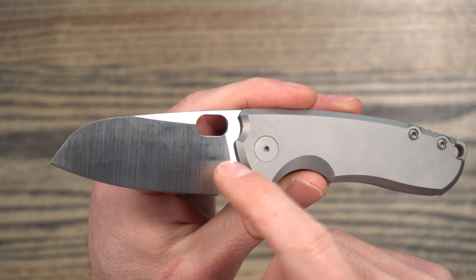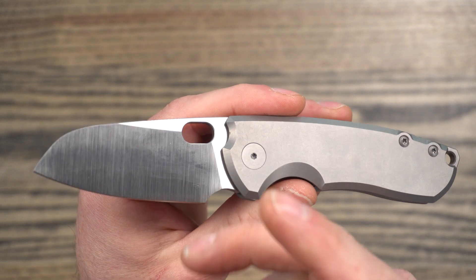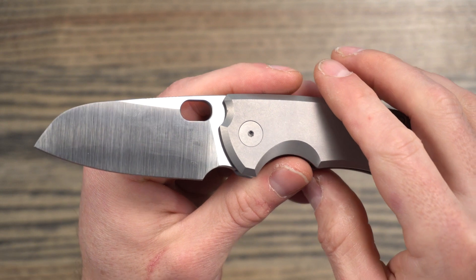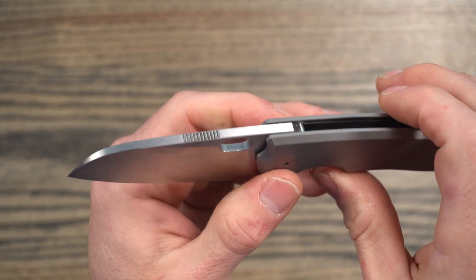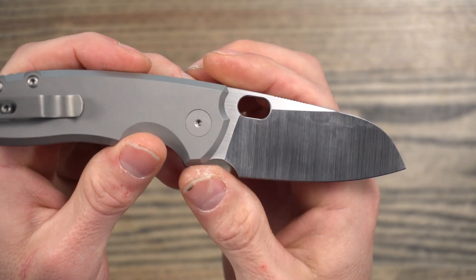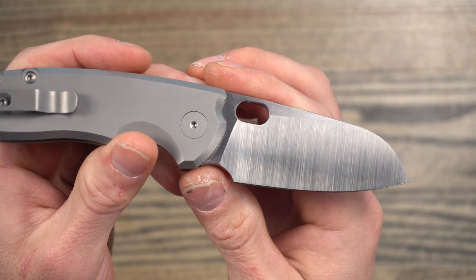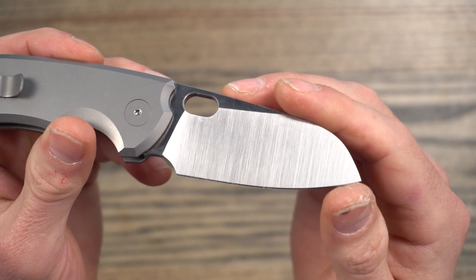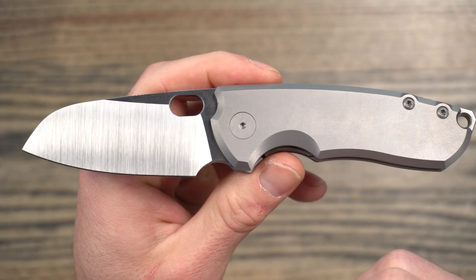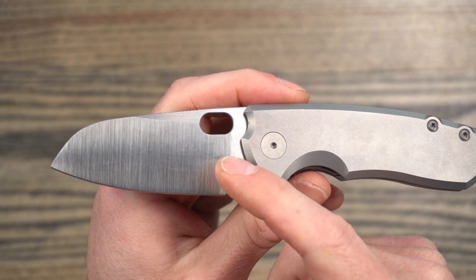The steel on this is M390, which is basically the current selection for most premium knives, and it's really good. CPM 20CV and CTS 204P are all about chemically the same — that Goldilocks steel. It's got good edge retention, decent toughness for stainless, and the corrosion resistance is really good. I really like this steel — it's one of my favorites for folders. It's kind of to be expected on a knife of this price.